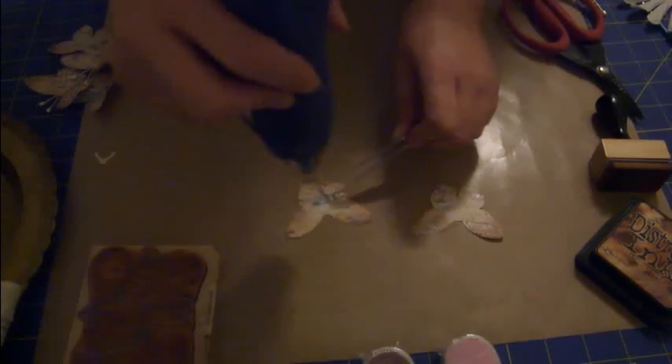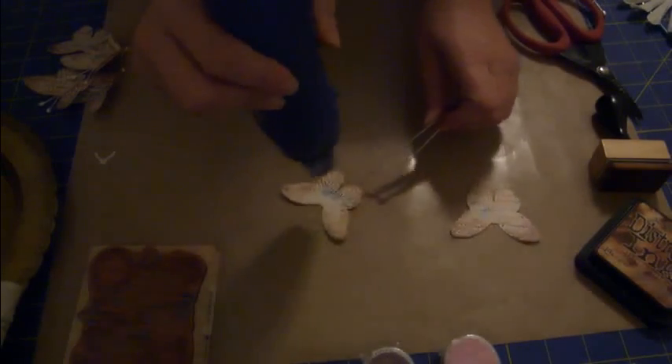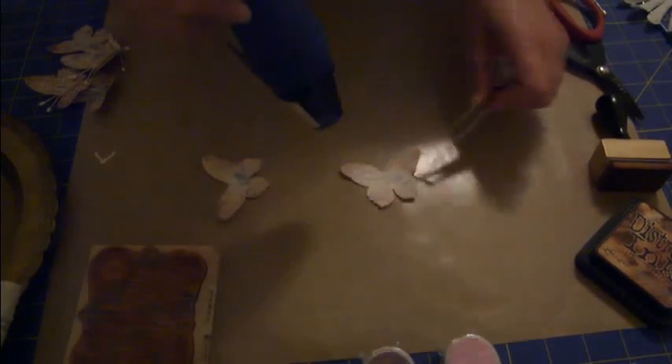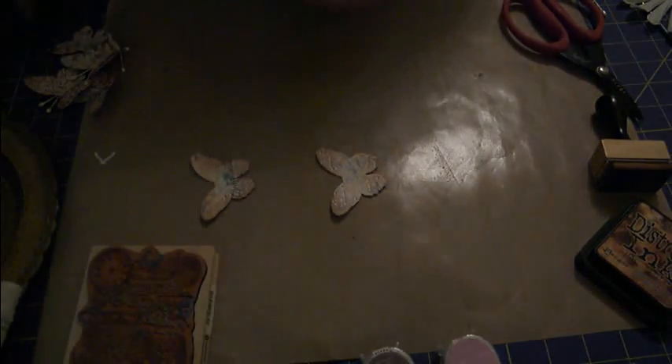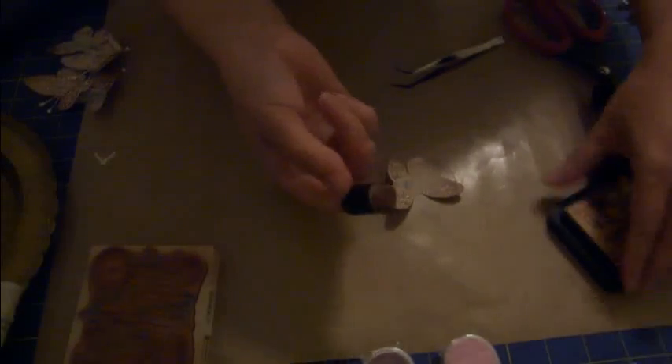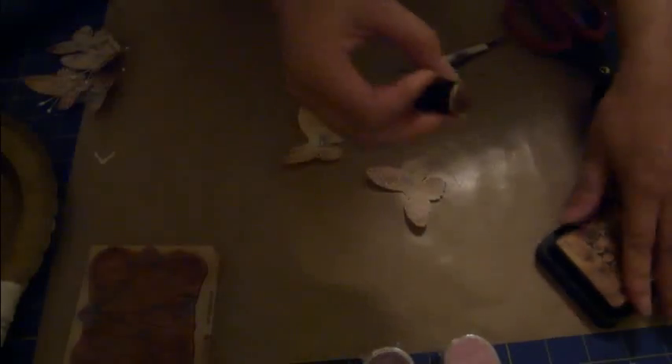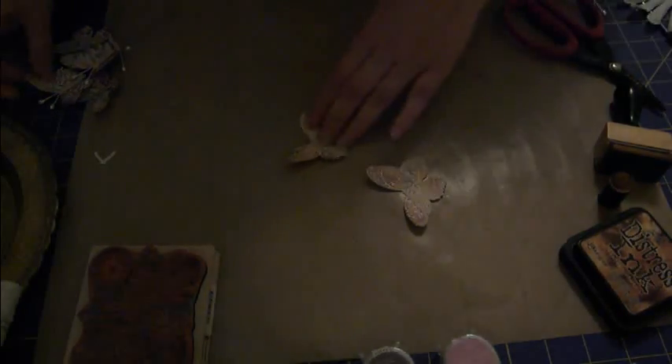Now I'm going to get my heat tool - sorry, this is going to be a little loud. Okay, I think they're dry enough. Then next I'm going to go back over them a little bit with just a little finger dauber and some more vintage photo to make them a little bit darker in some places.